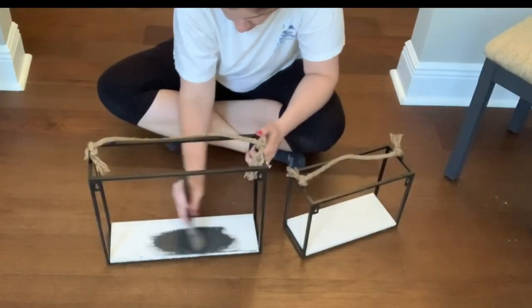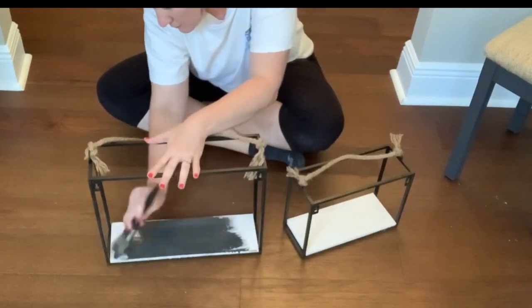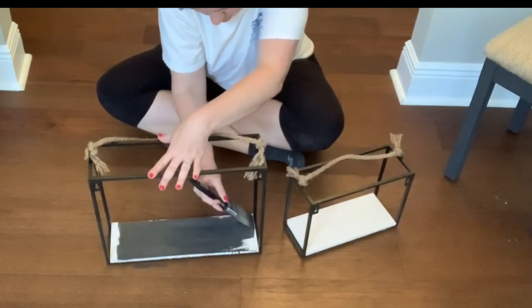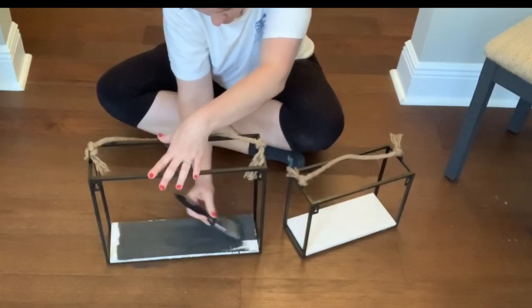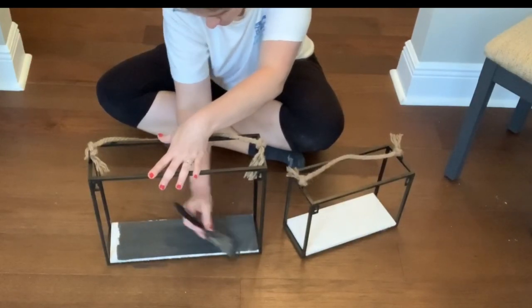I picked up these little decorative shelves for the wall and they were white, but I decided to paint them in the same chalk paint gray color just so that they would stand out a little more on the white wall. I'm trying to make this room a little more aesthetically pleasing than just a regular closet.